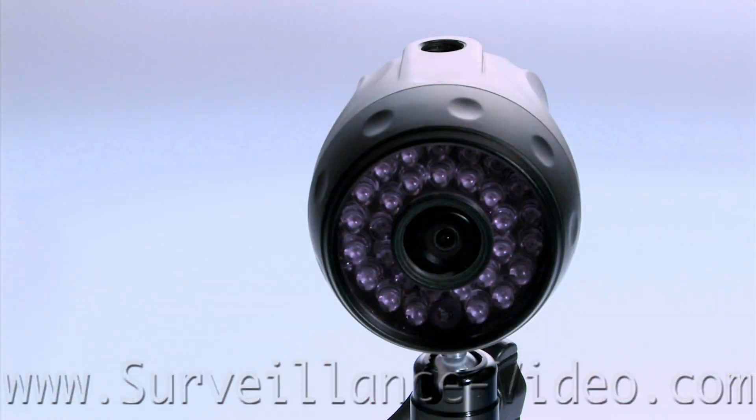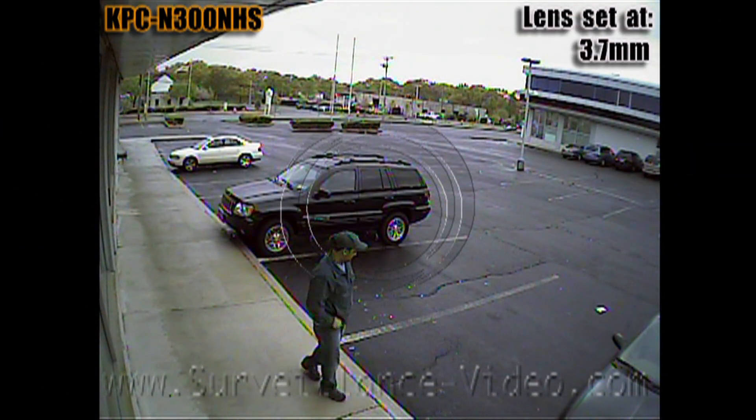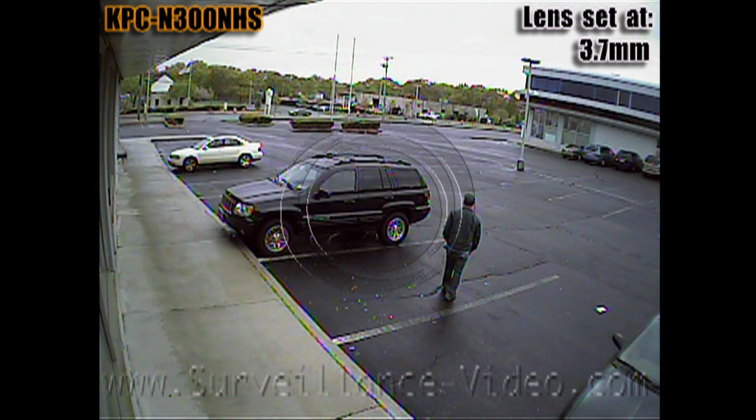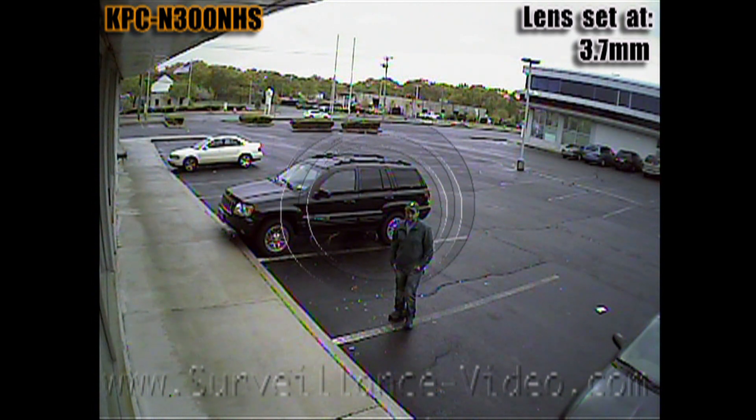And now we're going to show you some footage we shot with this camera. The KPC-N300 NHS camera made by KT&C is an outdoor bullet camera with a 3.7mm fixed lens. The camera also features 30 infrared illuminators that are able to cast up to 98 feet.